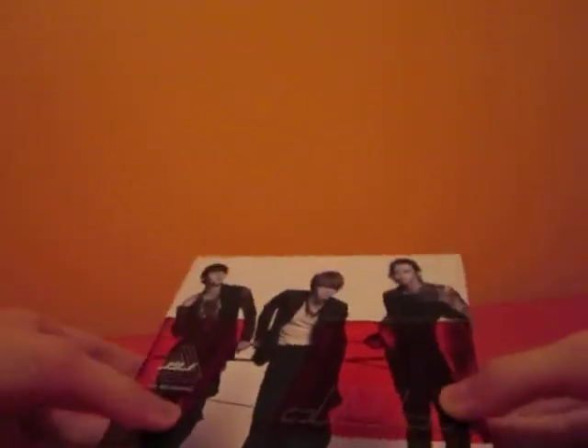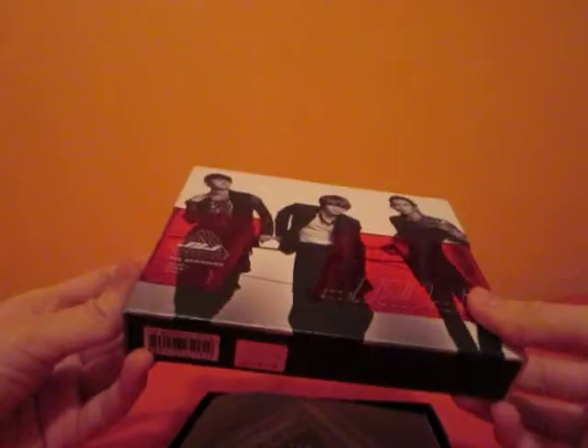The lid just comes off like that. It's actually pretty heavy because it's quite a few layers and it's hard. So that's kind of nice.